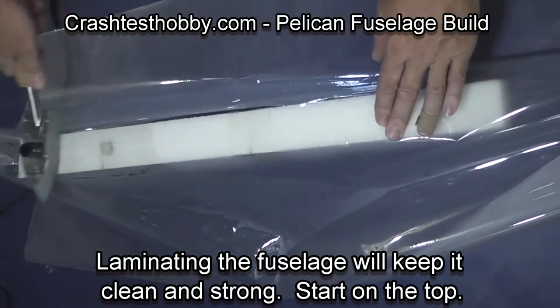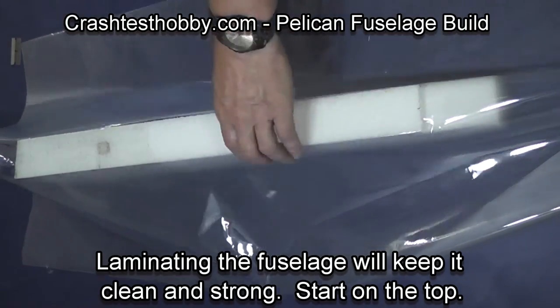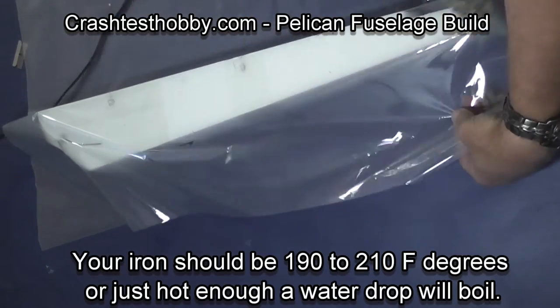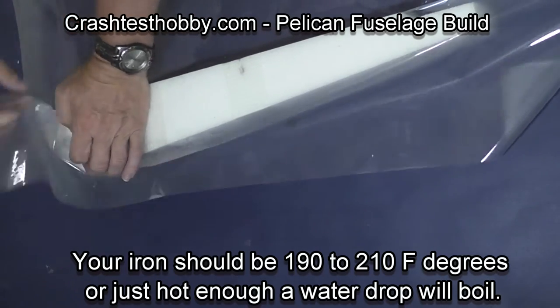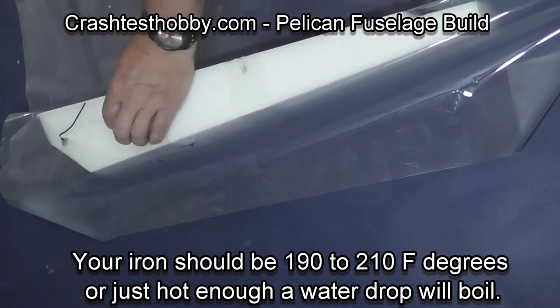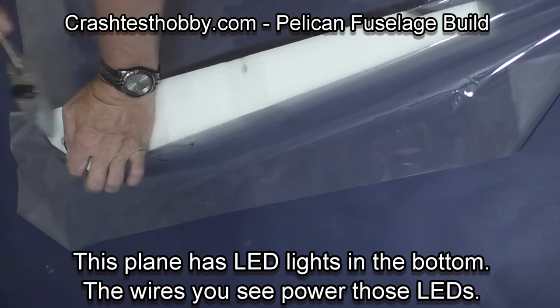We're now going to laminate the fuselage. We do this before we glue those pieces in so they're out of the way. Starting on the top of the fuselage with an iron that's about 200 degrees in temperature, I laminate over the top of the tape. You can see the wires that go to the LED lights that I brought up through a hole.